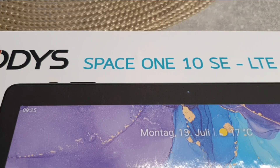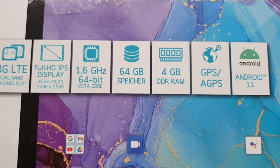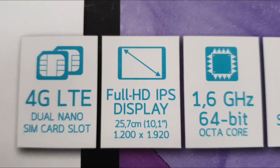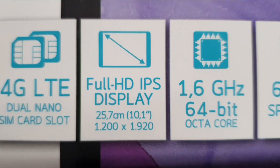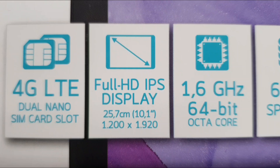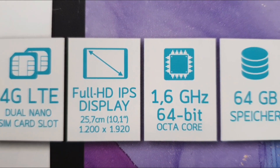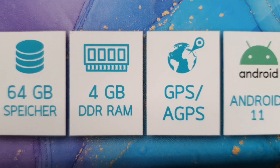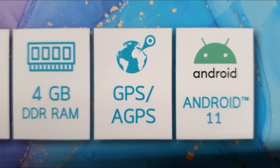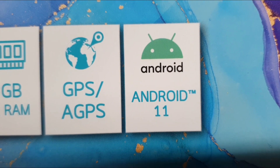Just received my new tablet. These are the highlights: 4G LTE, dual nano SIM card slots, 10.1-inch full HD IPS display, 1.6 GHz 64-bit octa-core processor, 64 gigabytes internal memory ROM, 4 gigabytes DDR RAM, GPS, and Android 11.